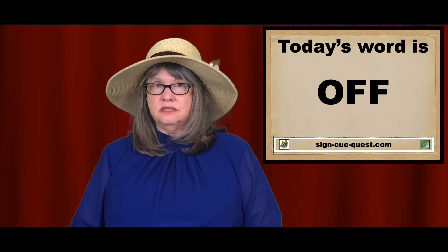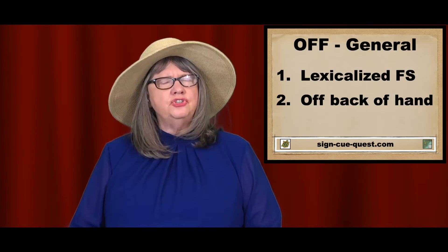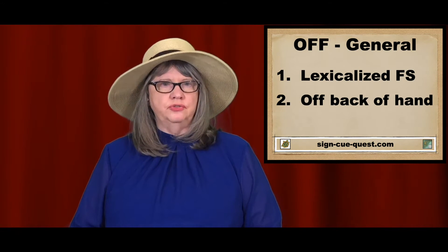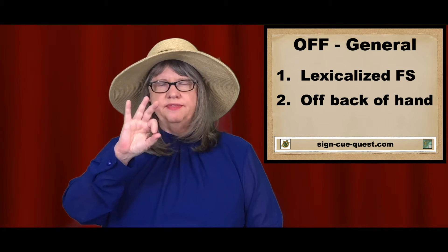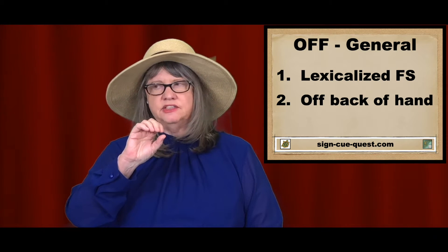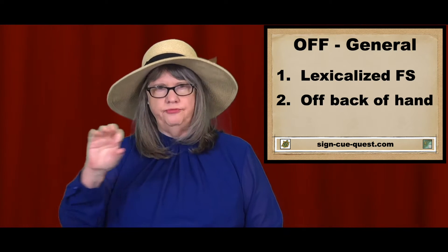Off is a versatile word. I'll talk about lots of ways to sign off. There are two general ways. The first general way is the lexical finger spelling of it — you sort of flick the F fingers out and go fast, moving to your right. Off.